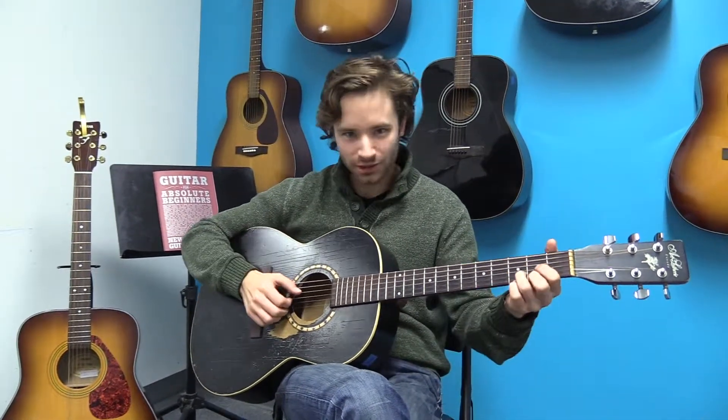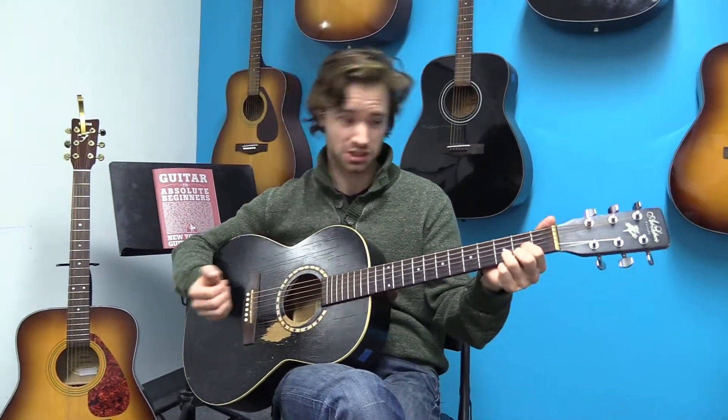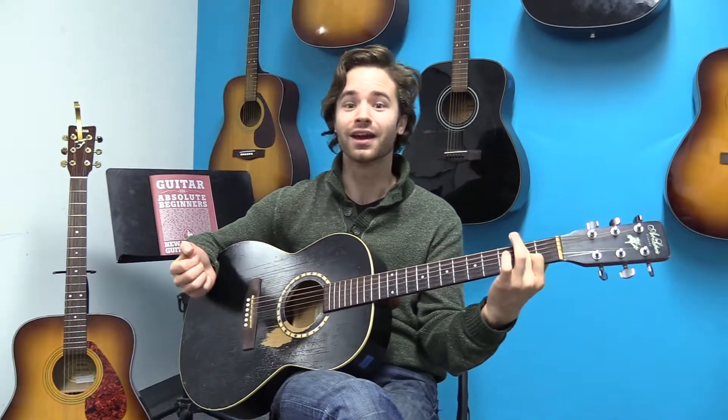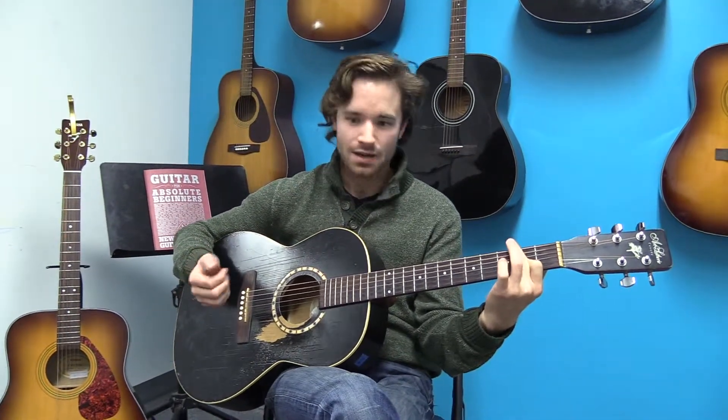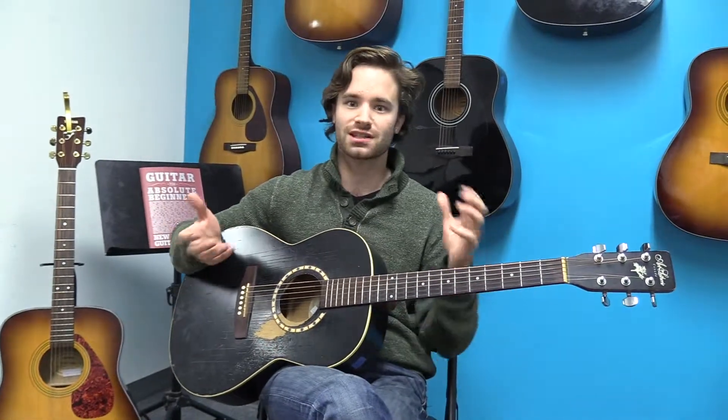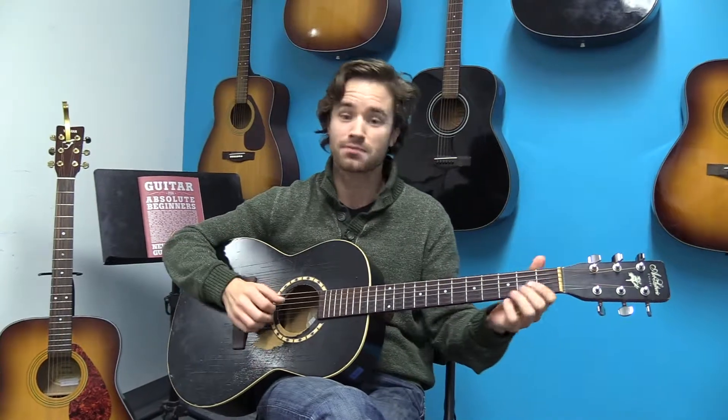You're all familiar with your standard major chords — D, E, A. A major 7 chord is still a major chord, it just includes a color tone to it. In this case it will be the major 7.